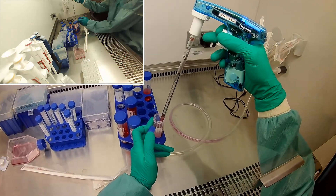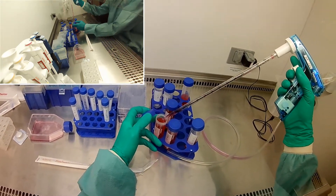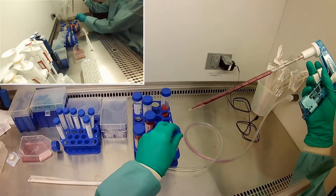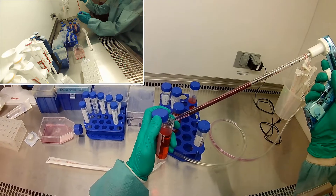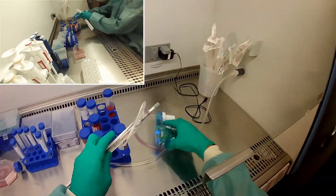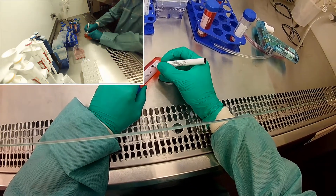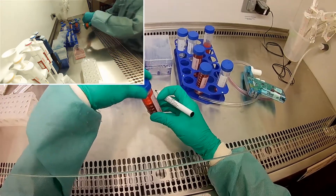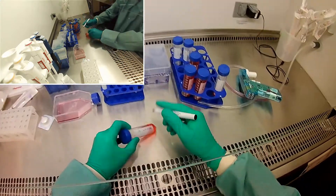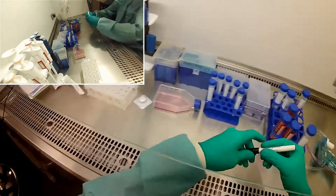We need low serum for this because serum really promotes cell division and growth. When we're plating on this 96-well plate for cytotoxicity, we just want them to survive — we don't necessarily need them to grow and reproduce because we're putting a lot of cells in anyway. We just want them to attach, and then we're going to feed them their chemicals and see if they survive. So now I need to make sure I relabel this — it's no longer DMEM only, it's 2% BCS. Same for the second one — no longer DMEM only, 2% BCS.